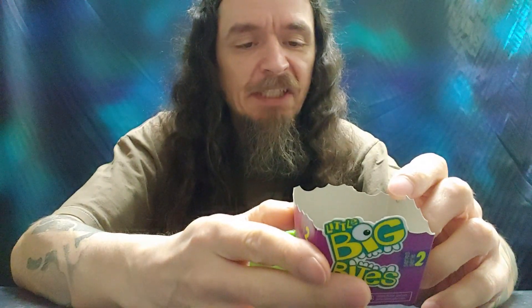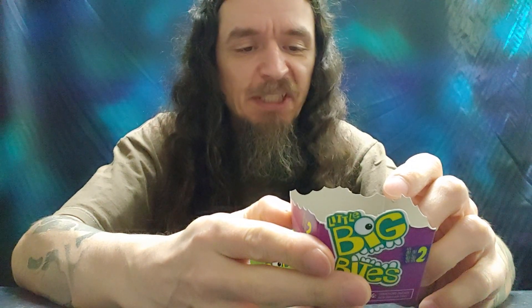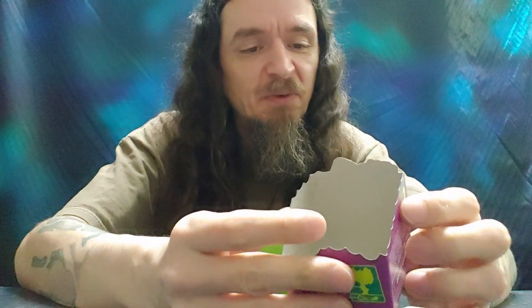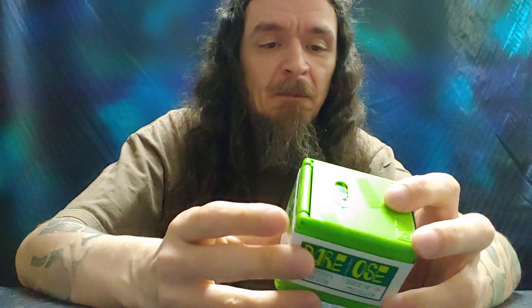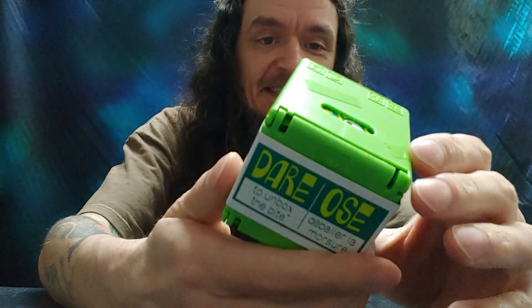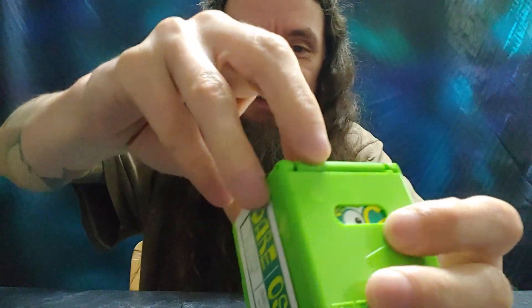Includes one dare box, one figure, and one keychain with themed accessory. 24 to collect, each sold separately. There — dare to unbox the bite. There's a little perforation there, so I guess let's break it.